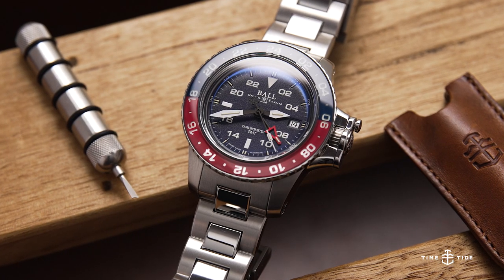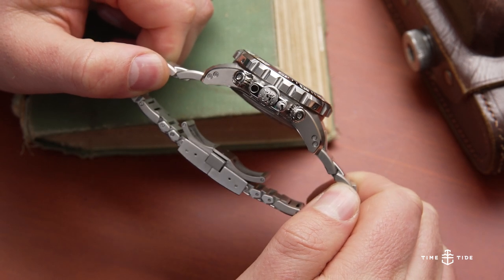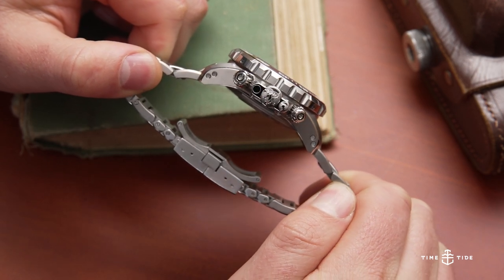If big bold watches with lots of functionality is your thing, then these two models from Ball might be of interest to you. Today we're covering a Pepsi colorway GMT and also a very large and in charge chronograph, and both have that patented Ball crown guard system that we're going to get into in the review.